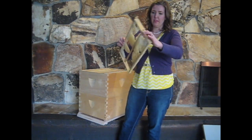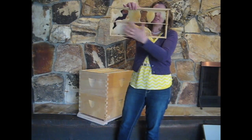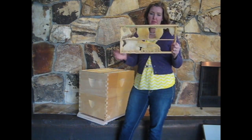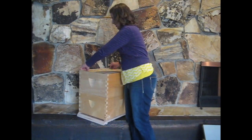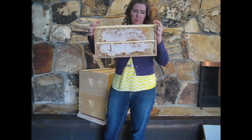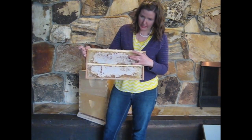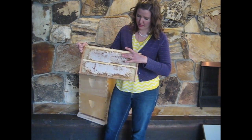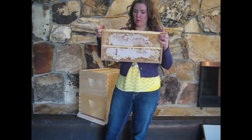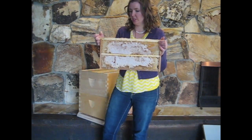Let me show you some examples of drawn comb on this middle bar frame. The bees start working on several spots at once and build comb down and across until the whole frame is filled. Once it's full they fill it with honey. You can see this is a pretty full middle bar frame — they've filled it with honey and capped over the top with white, thin, cloudy-looking cappings, which means the honey is cured and ready to store.